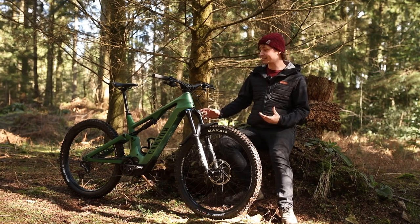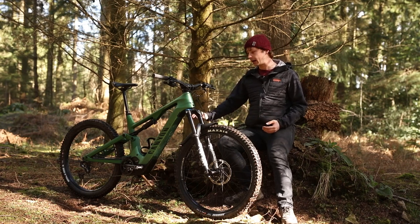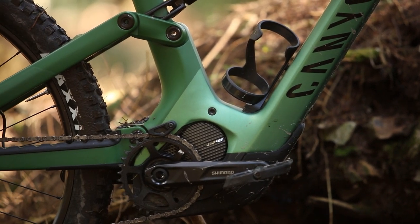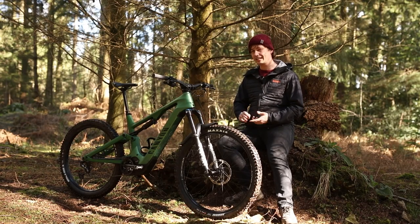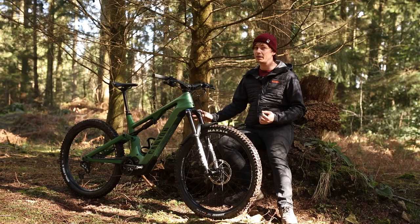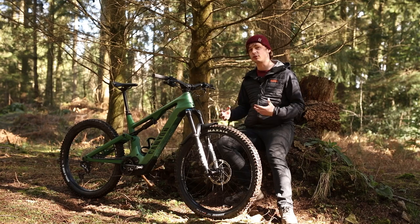The coolest thing about this bike is that the whole motor configuration has been changed. The front end of the motor itself has been tilted up a little bit, which allows for more space for Canyon to drop the 720Wh battery down in the frame, creating a lower center of gravity, which should mean easier cornering and better stability. This bike runs on a Shimano EP8, and that 720Wh battery can be upgraded to a 900Wh battery if you want a bit of extra range at the expense of some weight.